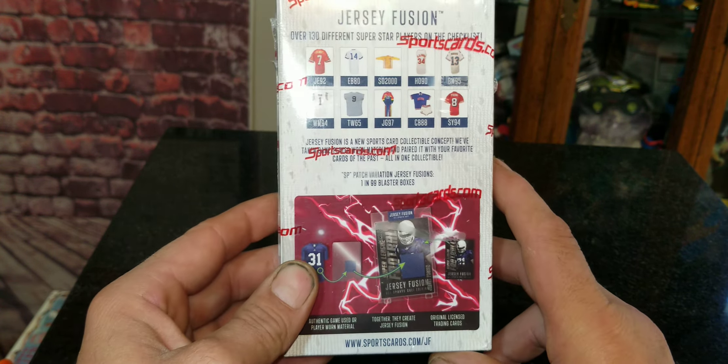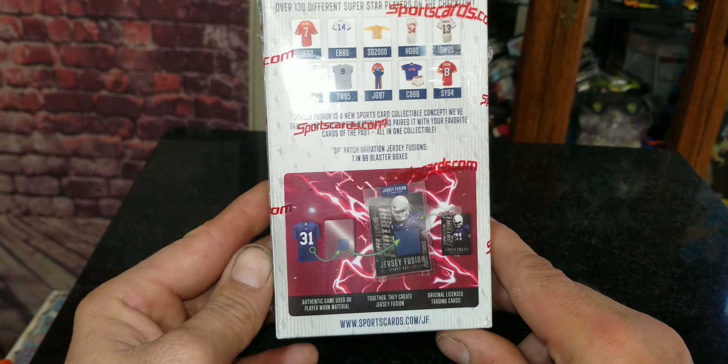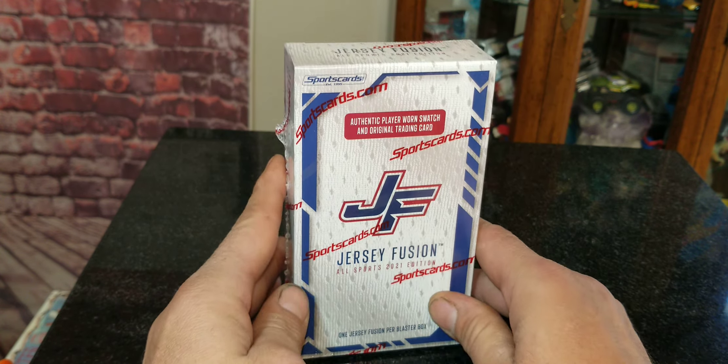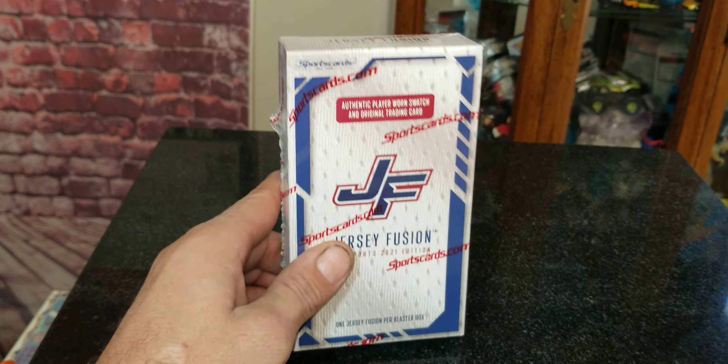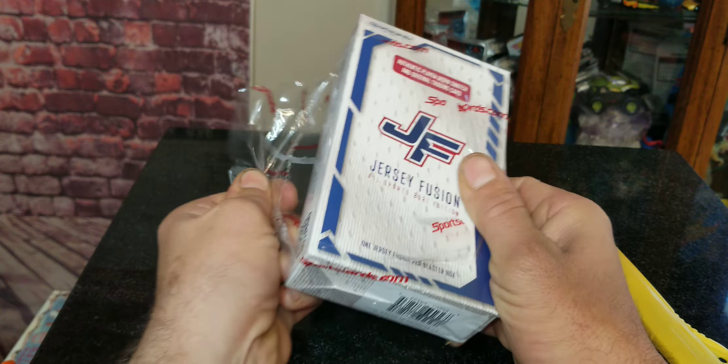Jersey Fusion basically is where they take a player's jersey that they attain and infuse it onto an older or newer card — it just depends. We're going to open this up right now and see if I get a baseball card out of the deal, but sometimes you're going to get basketball, football, all that.